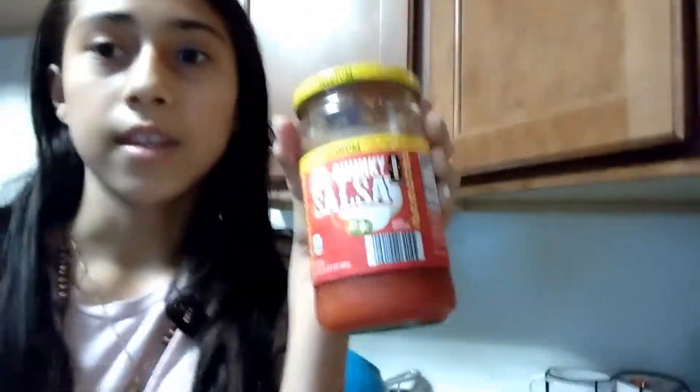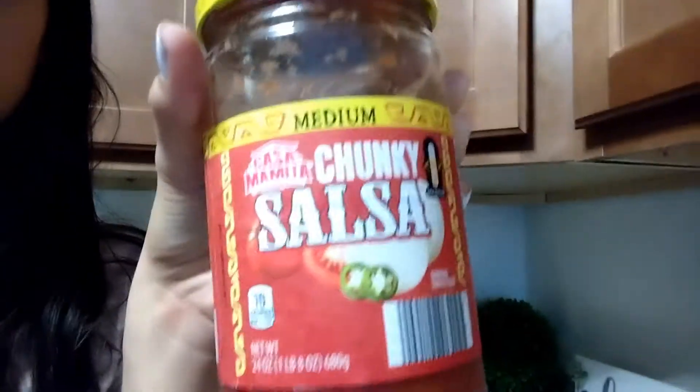Just to let you guys know, I'm going to show you guys the sauce that I'm using. So I'm using this sauce — it's from Ali's, and the spiciness is medium, so I don't want it to be too spicy. And it already has tomatoes, chile, and onions, so yeah.